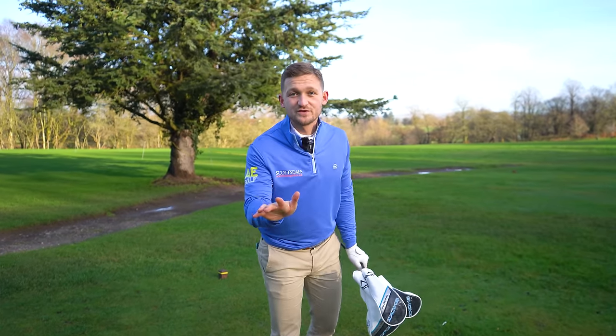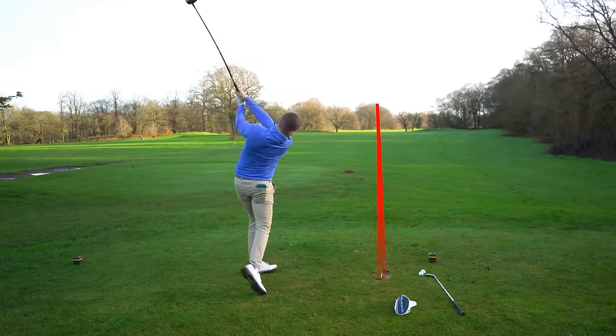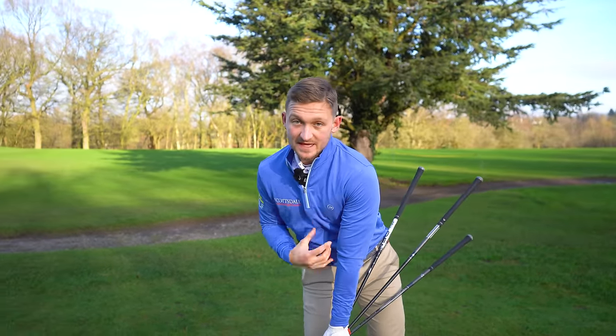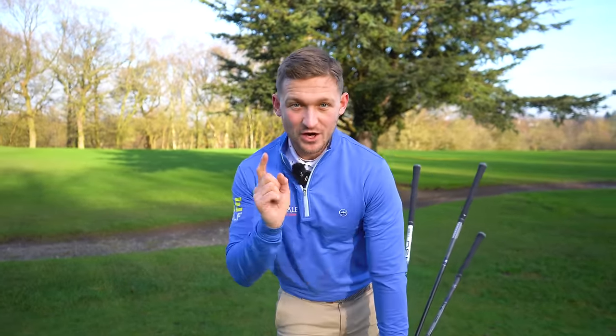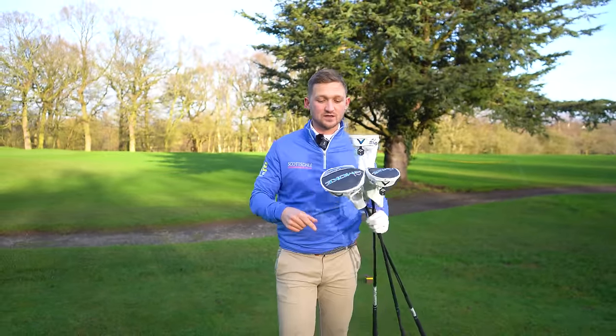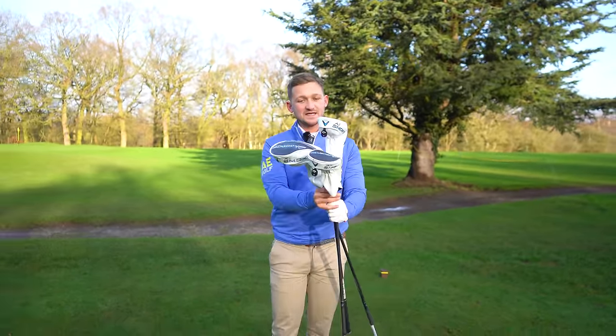I've got a ridiculously good drill for you today that helps you with your driver and your irons too. We're going to focus on where that chest has to be on the way down — and I know you saw the thumbnail where I was looking — it really does work. You've noticed I've got these in my hand.